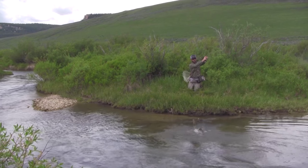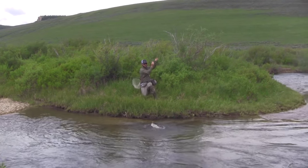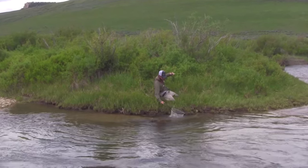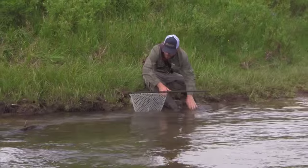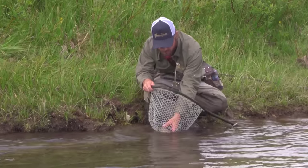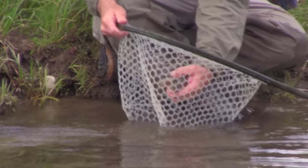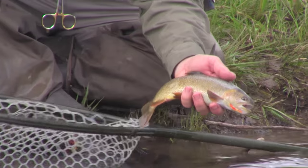There we go — oh, that's one of the good ones! Just beautiful. Took my pheasant tail again. By keeping that super tight line and just yanking on it when I think there's a fish — oftentimes there is a fish. Beautiful fish. They love to be kissed just like any other fish.